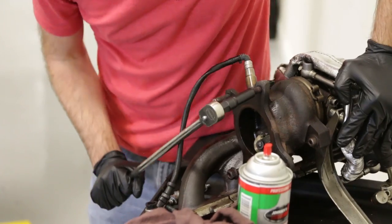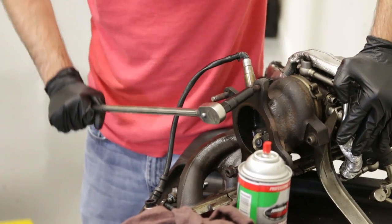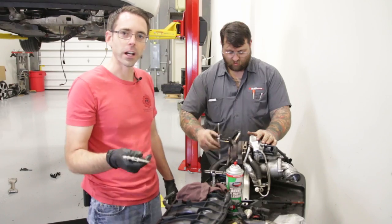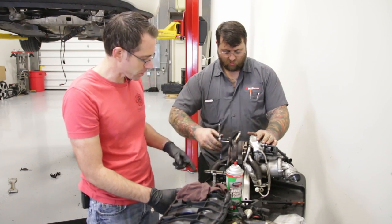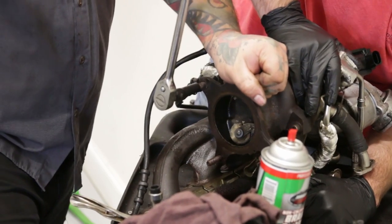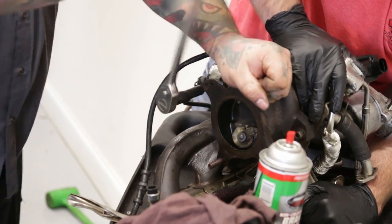It's not moving at all — is it going to shear off? Yep. Okay, so this video is not something that we're going to be shooting as a DIY. Right now we're cleaning up the threads because we just pulled the studs out of this turbo, since we're replacing them with new ones.